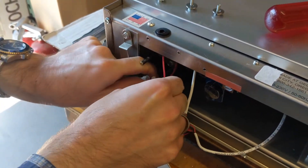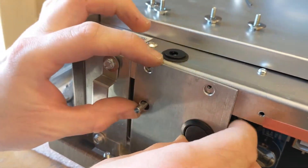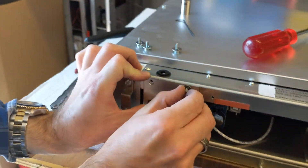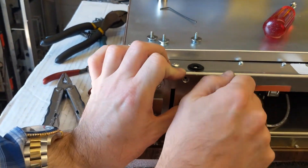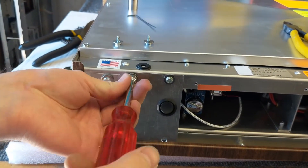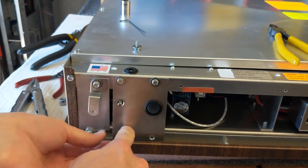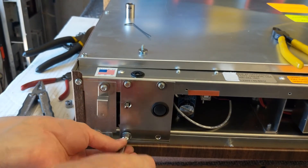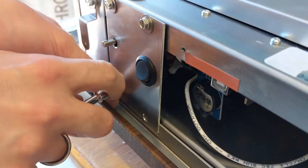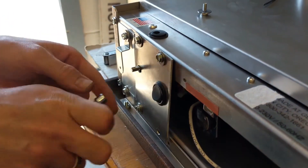We're just going to put the closure plate back together again. To start, there's a better way to do it. Back it off.